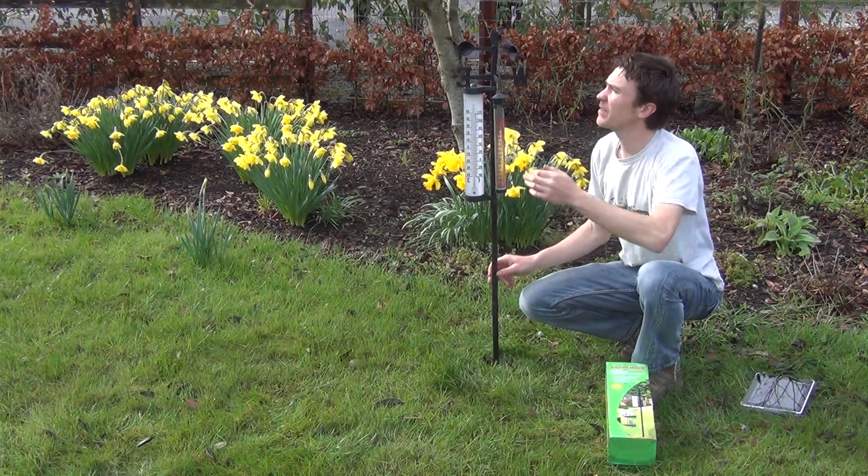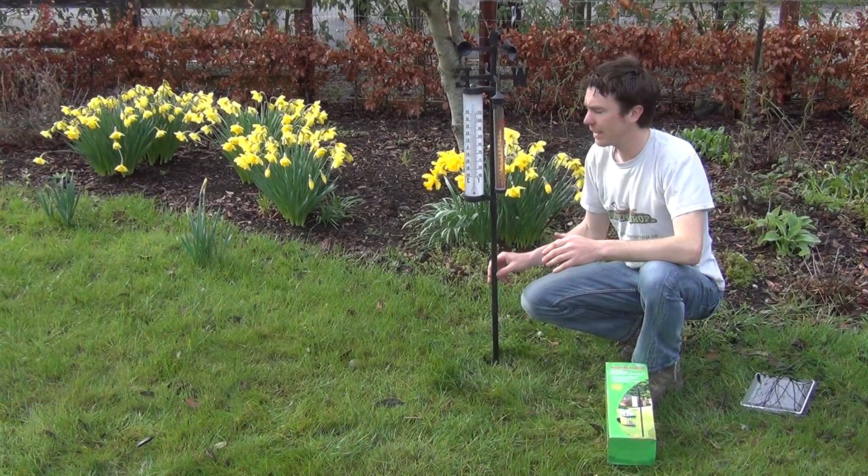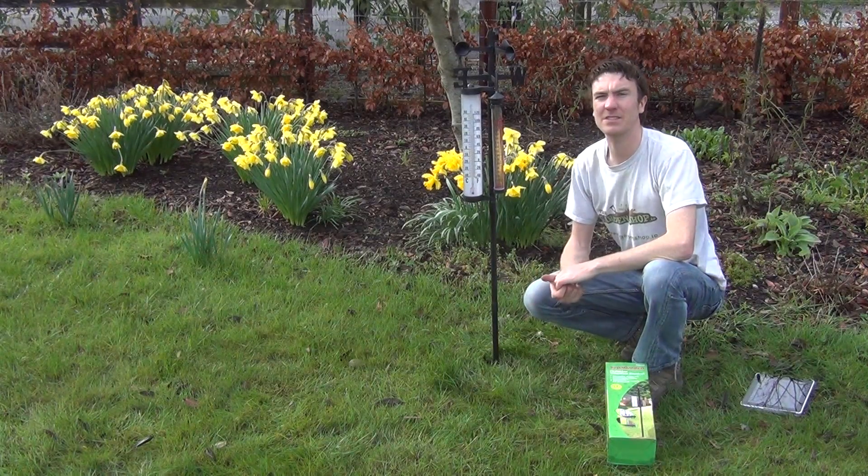The overall height of the item is 120 centimetres, which is four foot in height. It's made from a robust plastic. So that's the weather station and it's available on thegardenshop.ie.